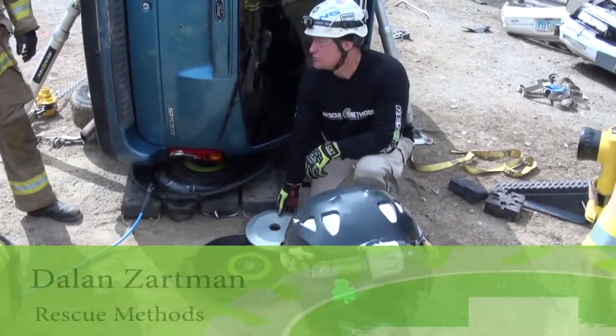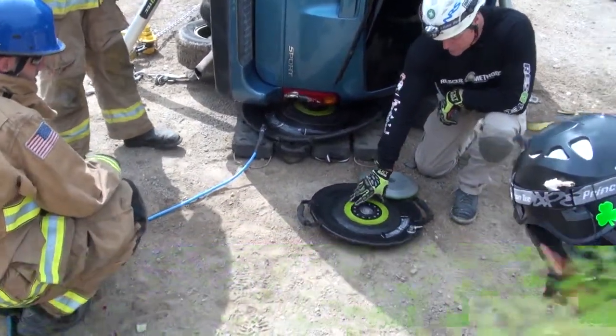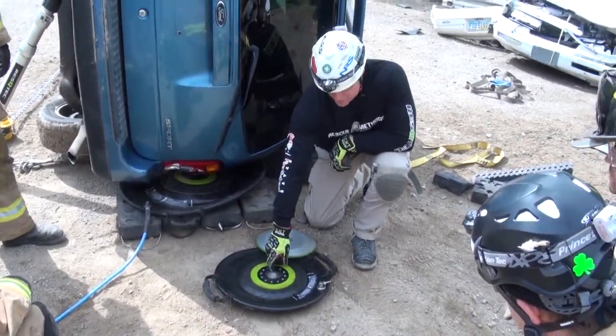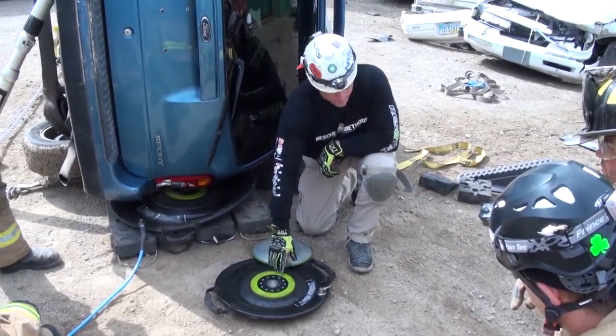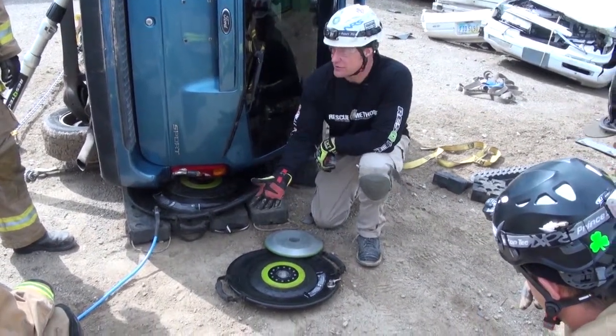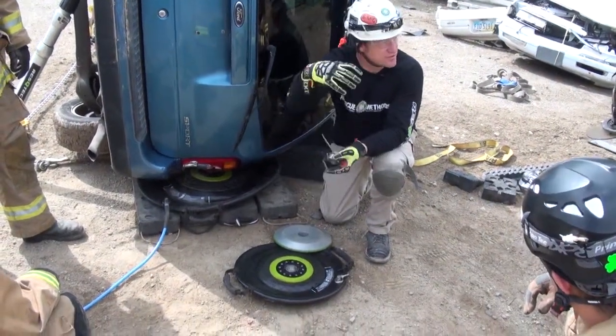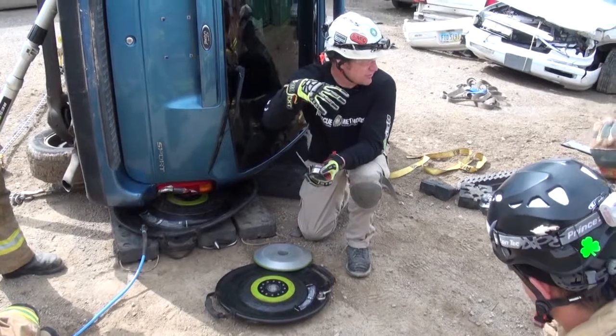These airbags have a lot of features. These airbags are packed and stored in cases where this middle hub is not present. When these inflate, they don't inflate like a pillow bag like you're used to with seams on the outsides. These inflate like a medicine ball, so they'll eventually end up looking almost spherical.